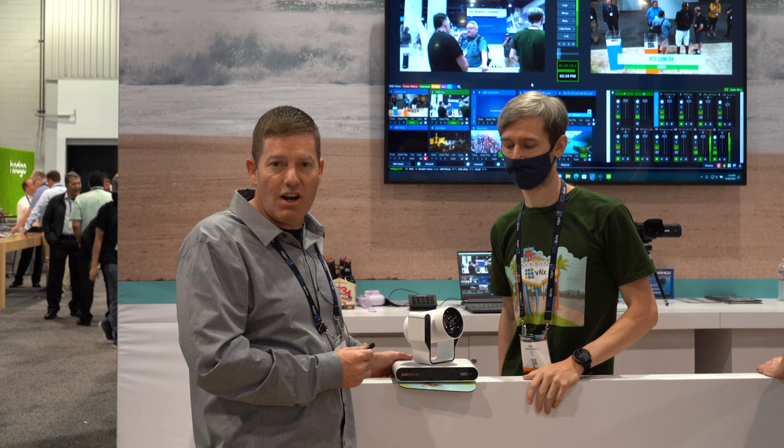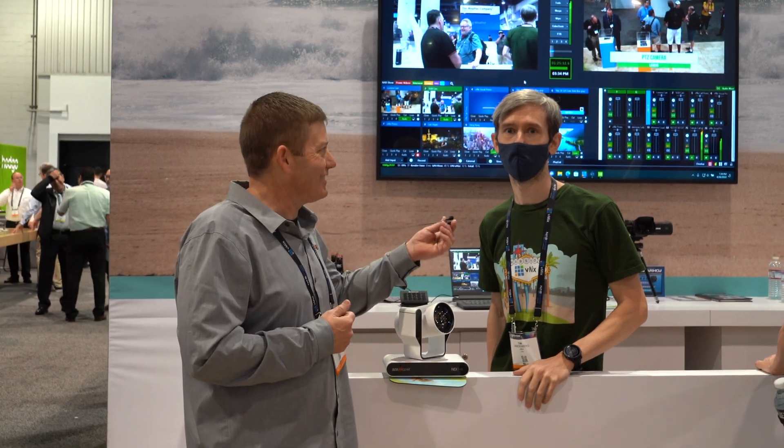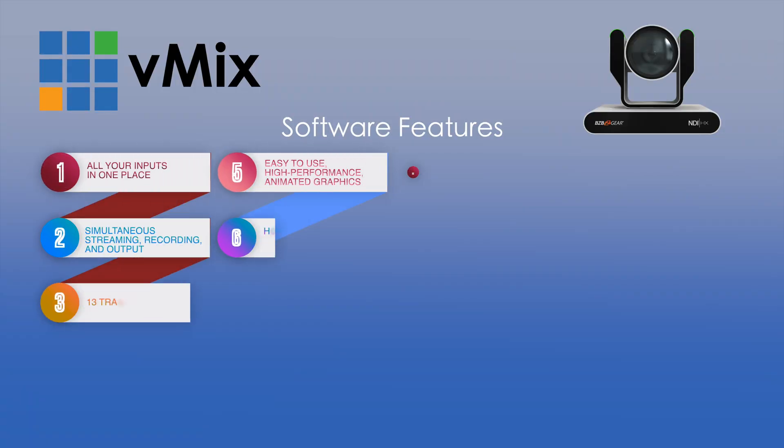This is our BG Adamo 4K, offered in NDI, as well as 12G SDI, which is compatible with vMix. We support up to 4K 60, so it'll be a great camera if you're looking to do a pretty awesome 4K production.